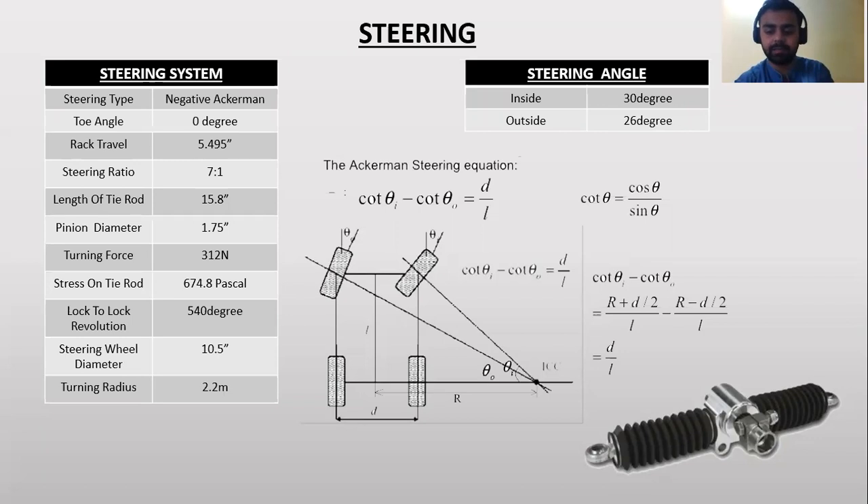Steering system: We have calculated the steering ratio and the degree using the formula. Here is the Ackermann steering equation shown in the middle of the slide, and the other specifications and data are taken from the specification booklet.